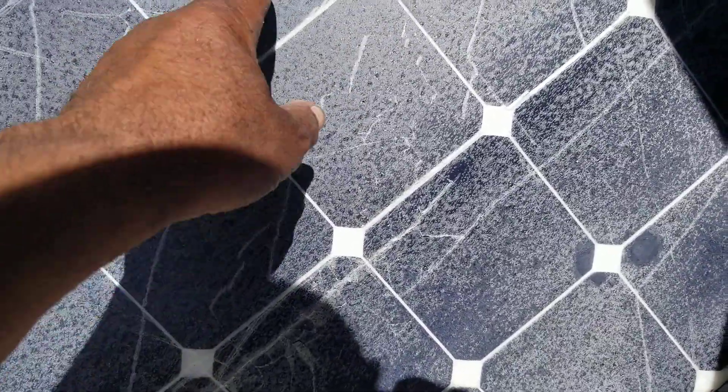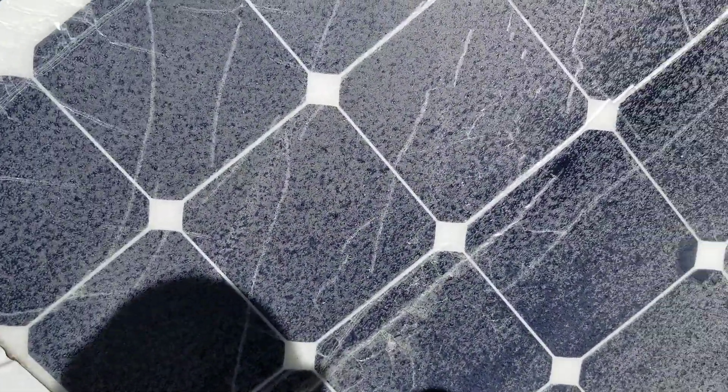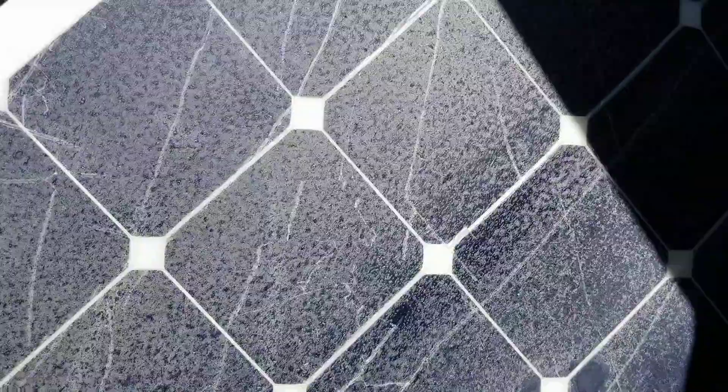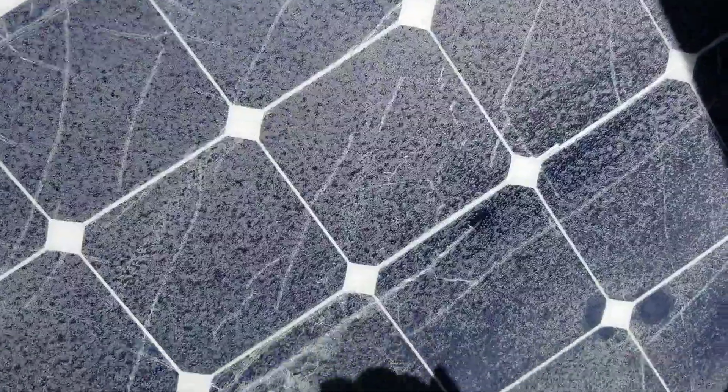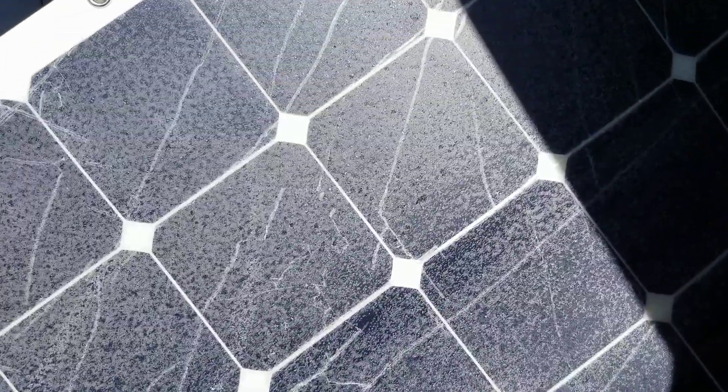Now these cracks in here were not caused by the delamination — they were caused by the extraordinary effort it took to get this thing off the top of the van. I did a heck of a job putting it down with double-sided tape. I'm going to clean it up or just put something over the top of it — more likely just drop something over it.